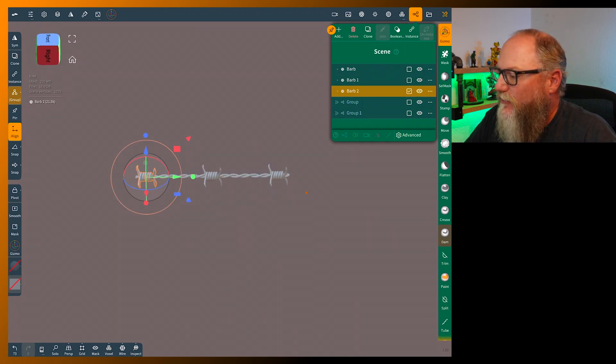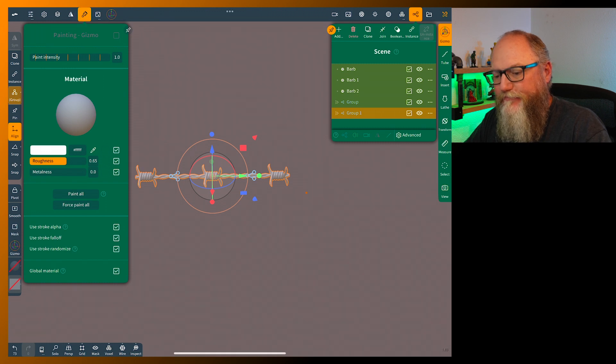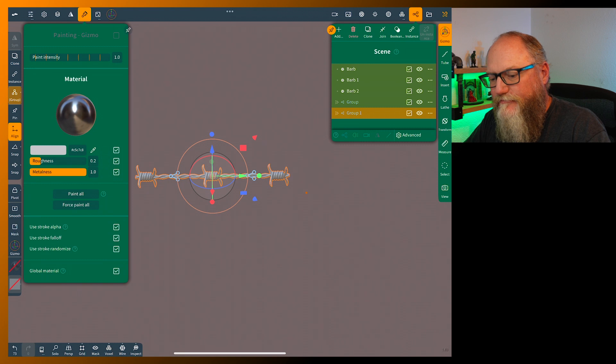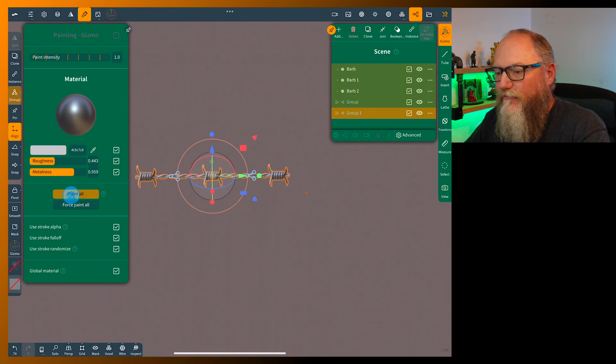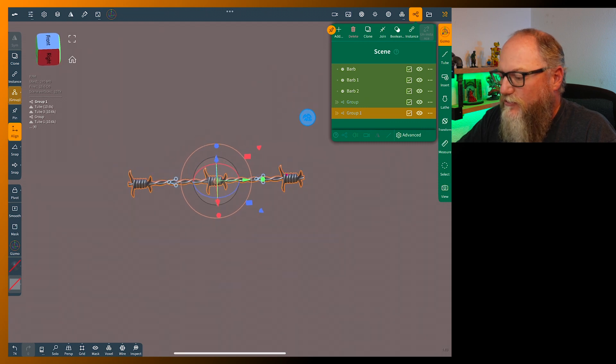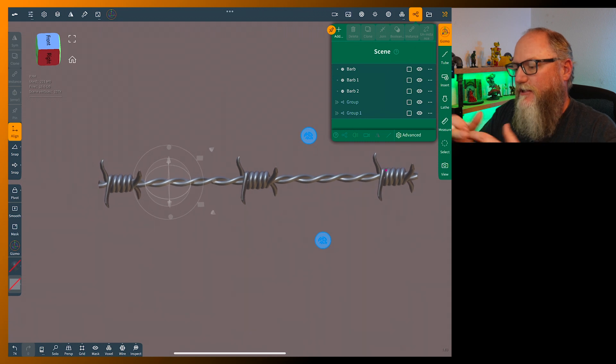If you want, grab all of these and do some painting — apply a metal material and make it a little rough. Paint all — and you've got some nice barbed wire. You can always do more strands and make this as long as you want.